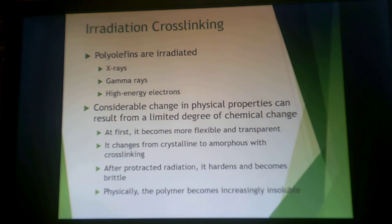When it comes to irradiation cross-linking, you can irradiate with X-rays, gamma rays, or high-energy electrons. You get a considerable change in physical properties from just this small chemical change. At first, you can get something that becomes more flexible and transparent when it changes from a crystalline to an amorphous material upon cross-linking. If you expose it to radiation too long, it will become brittle. So you're shooting for a median amount of cross-linking.